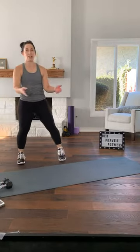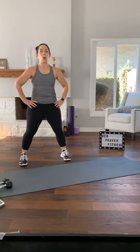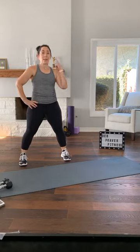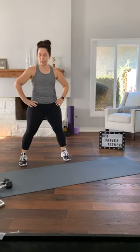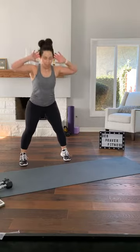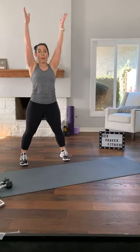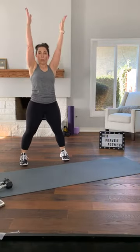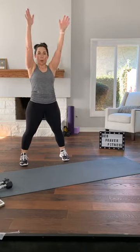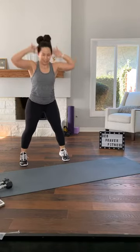Ready? Feet wide, toes towards me. Squat here. That was our first exercise of the second round. Fingertips at your ears, pushing down. As you come up, option to reach up. Two more — thumbs or fingertips at your ears, keep your squat. We did this on Wednesday.